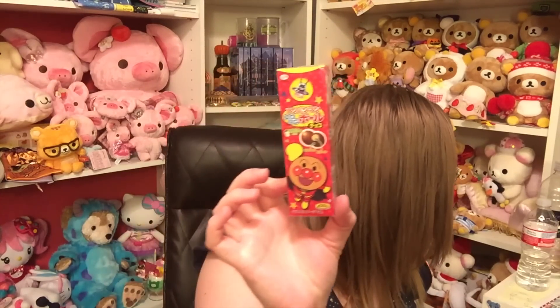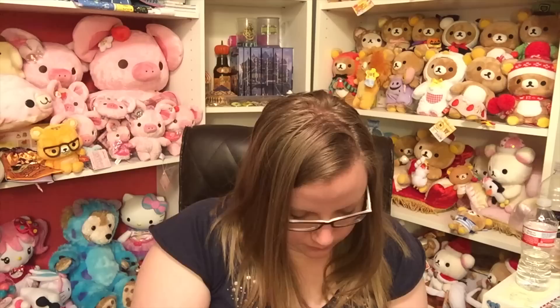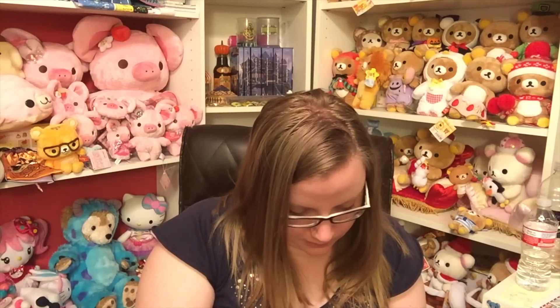Next are these Anpanman chocolate balls — coro coro ball. I'm pretty sure I've had these before. They're like malt balls, just a little ball covered in chocolate. They have a crispy inside. These are good — I give them a five. They taste exactly like Whoppers: milk chocolate on the outside and a crispy wafer on the inside. They're really good.